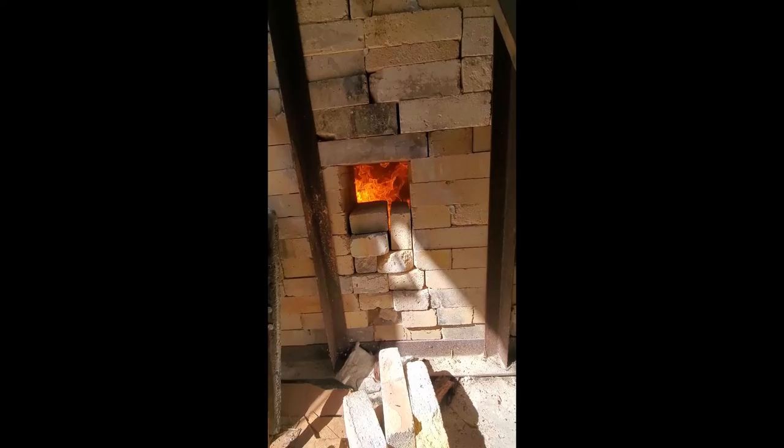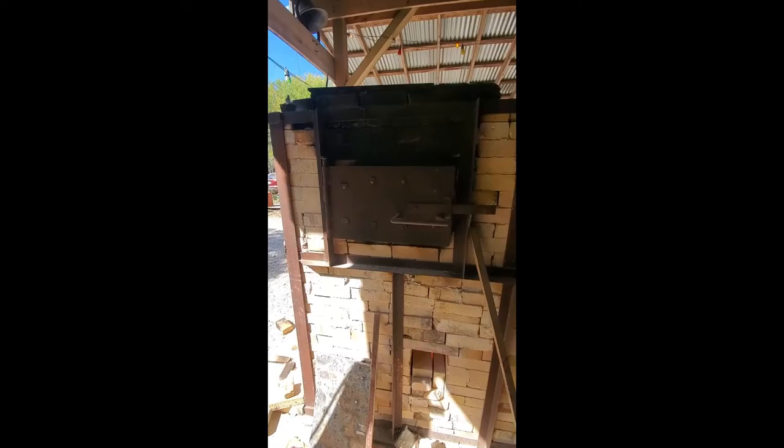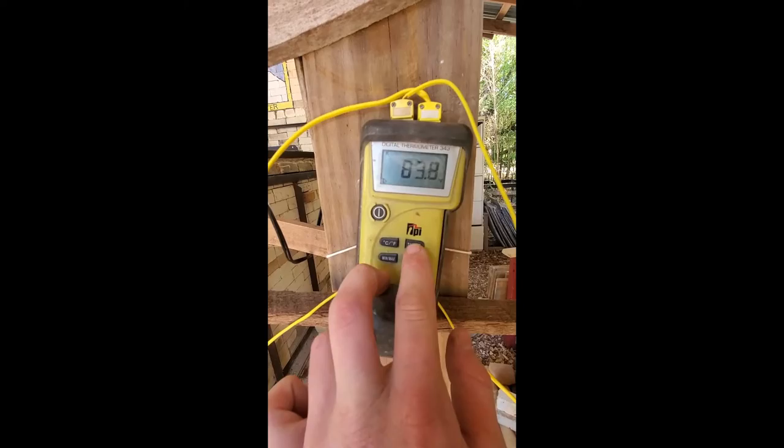The firebox is ripping and roaring now compared to where we started. We're getting the first pieces of wood burning up on the grates. Now we're working on getting the draft organized — right now it's going kind of straight down below from those bricks, so we want to reorganize the draft coming from the top. We got our pyrometer right here.